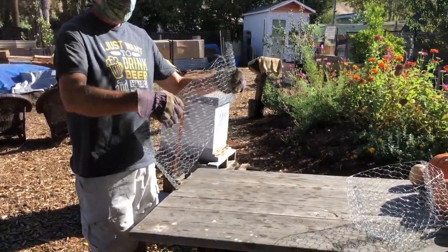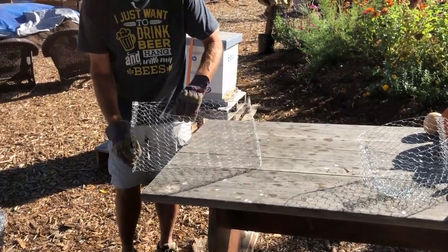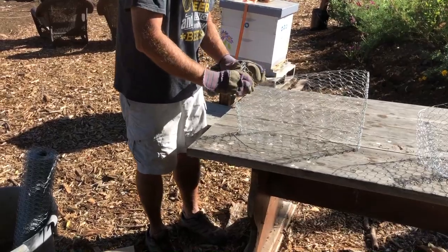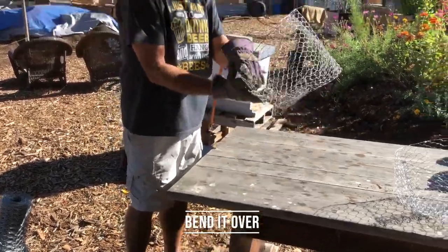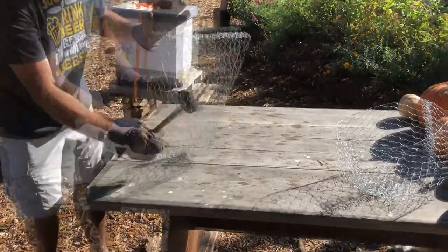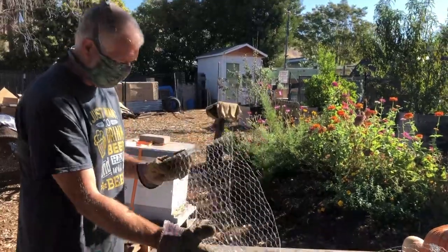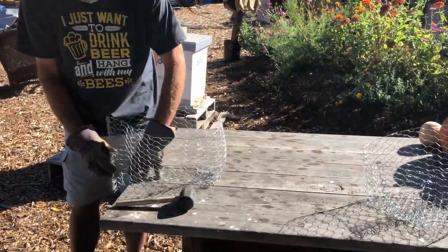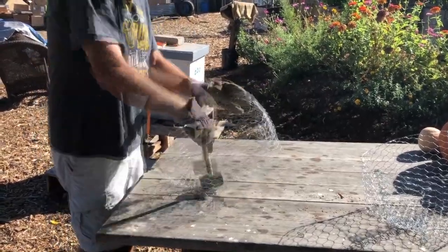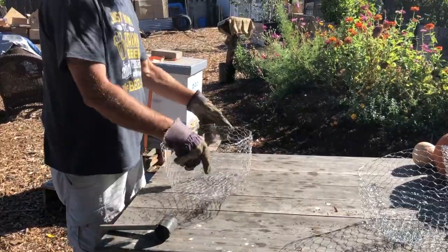Now we're going to open it up and form the bottom of the basket. Spread it out a little bit, put about this much off the edge of the table and form a crease there, then bend this over. That looks pretty ugly right now, but you're going to flatten it again with your hammer or wood block. One side is done, and you do the same on the other side. Done.